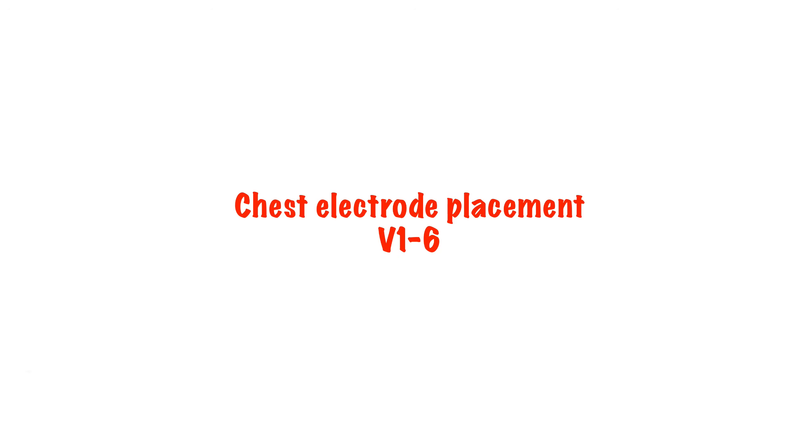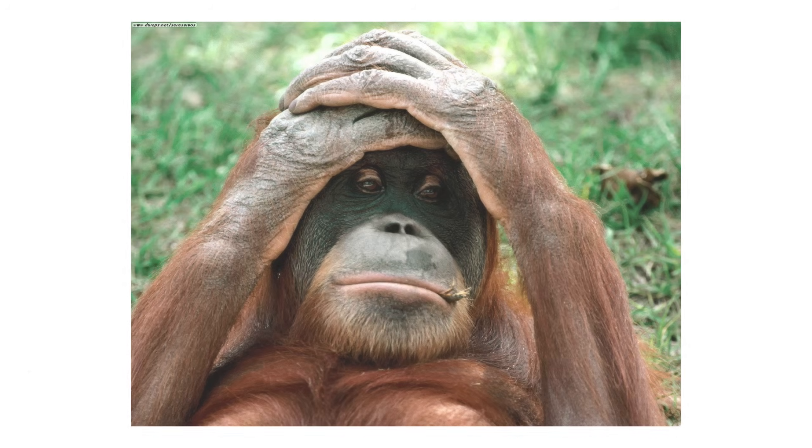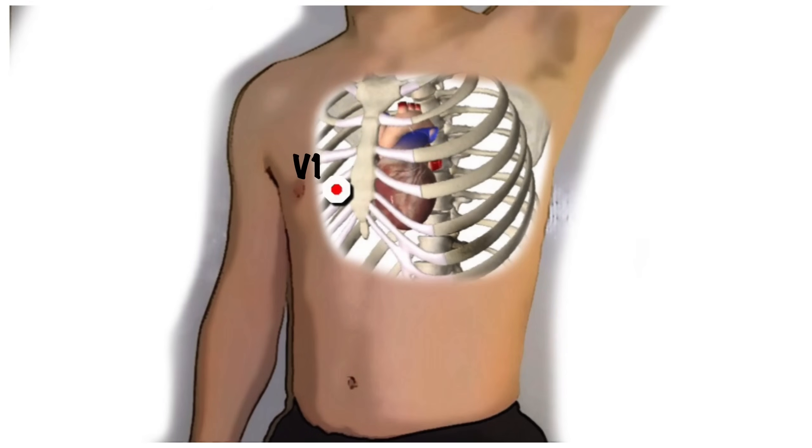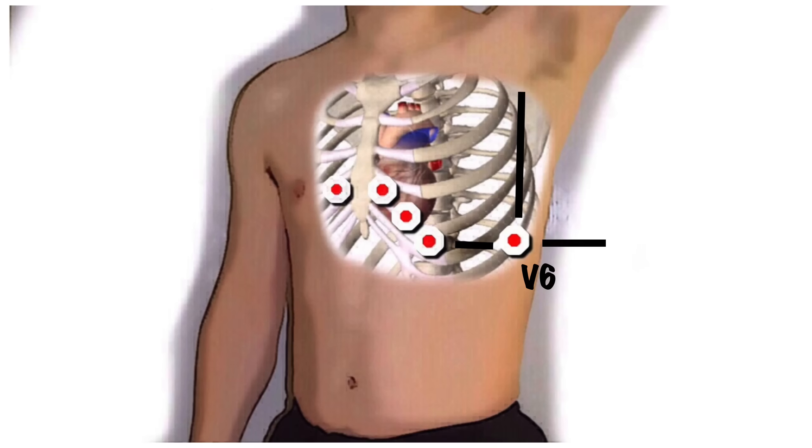Next, place your six chest leads, V1 to V6. If the patient is particularly hairy, you may need to consider shaving patches of hair so that the electrodes can come into contact with the skin. V1 goes on the 4th intercostal space on the right sternal edge. V2 goes on the 4th intercostal space on the left sternal edge. V4 goes on the 5th intercostal space in the mid-clavicular line. V3 then goes directly between V2 and V4. V6 goes in the mid-axillary line in the same horizontal plane as V4. V5 goes halfway between V4 and V6. In ladies, the leads should go under the breasts rather than over them.